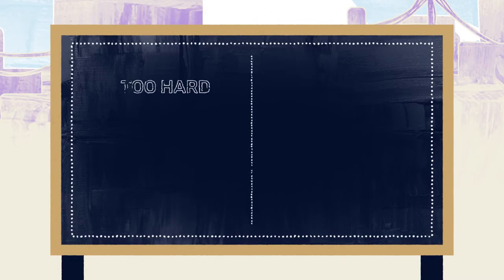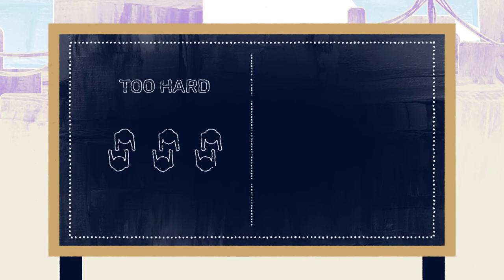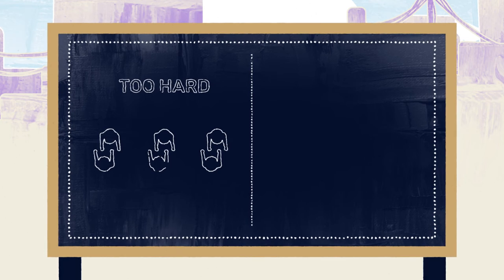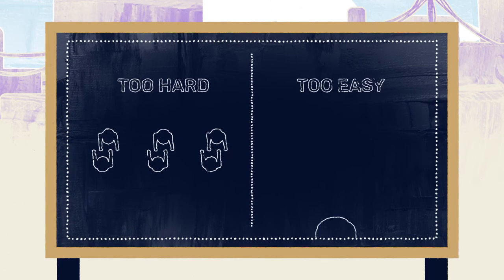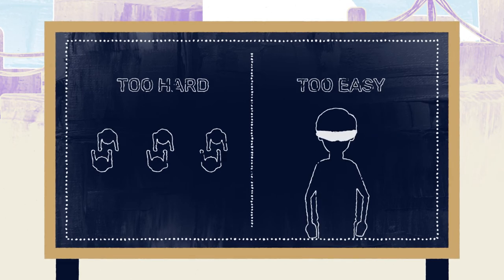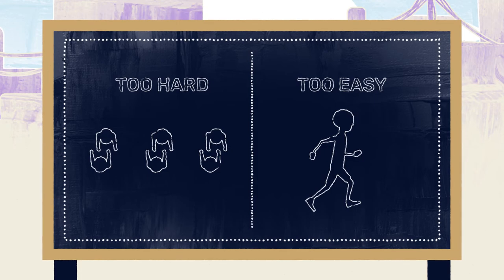If the game is too difficult, have children stand farther apart from the teammates in their line, so that they don't have to raise their arms as fast. If the game is too easy, offer the runner the opportunity to be blindfolded, or encourage them to move through the zipper at a faster speed.